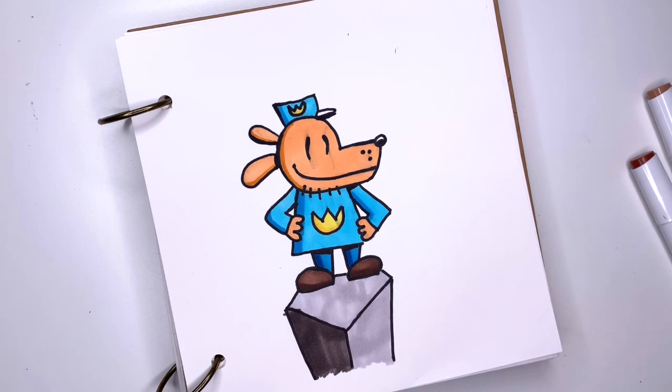My Dog Man is done! Hope you like this video. Make sure to give me a thumbs up and come back to see me soon.